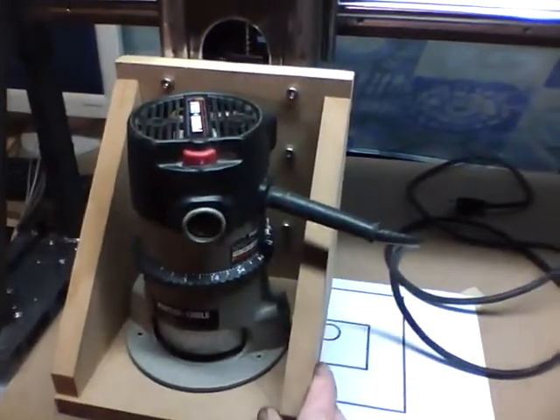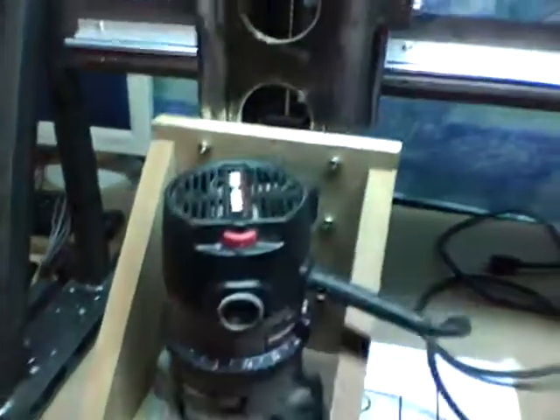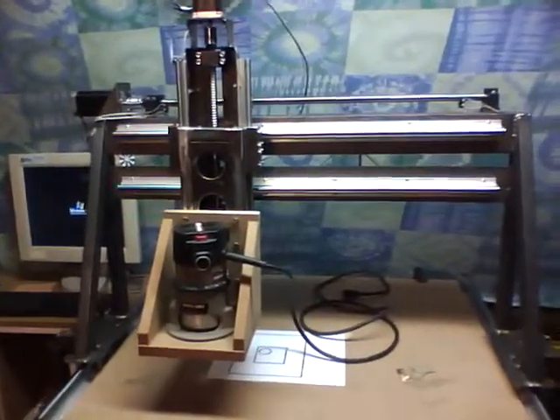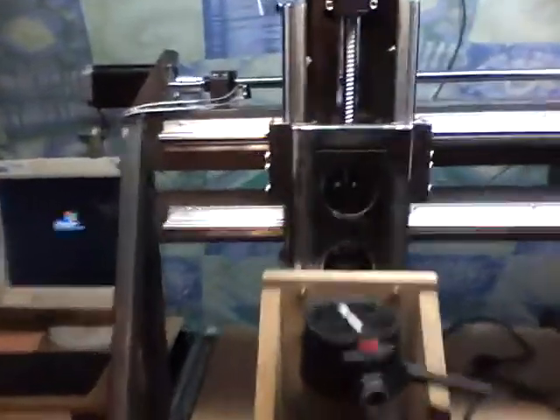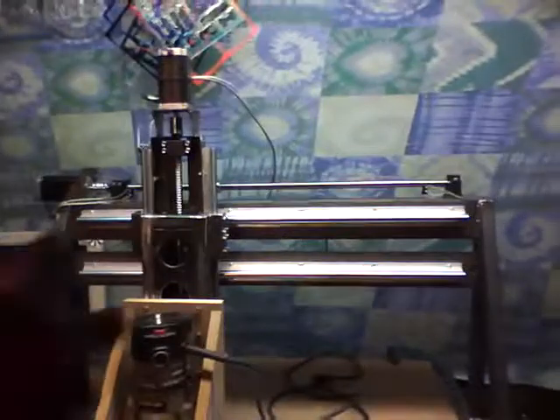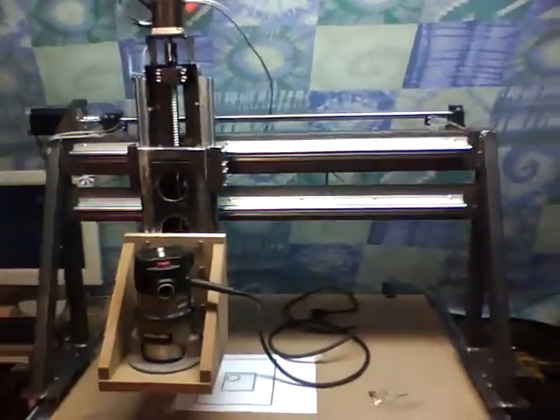I built this super ugly temporary box basically just to hold the weight of the router. I wanted to confirm everything I'm seeing with the weight of the router on the machine. But to cut to the chase, I'm still getting bounce, I'm still getting flex, and I'm still getting chatter out of the whole gantry moving forward and back — the Y axis. X is silky smooth. Z is silky smooth.